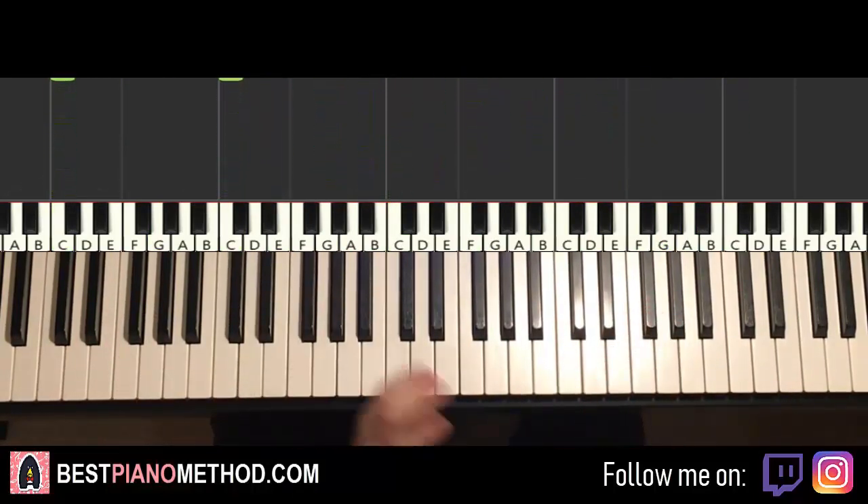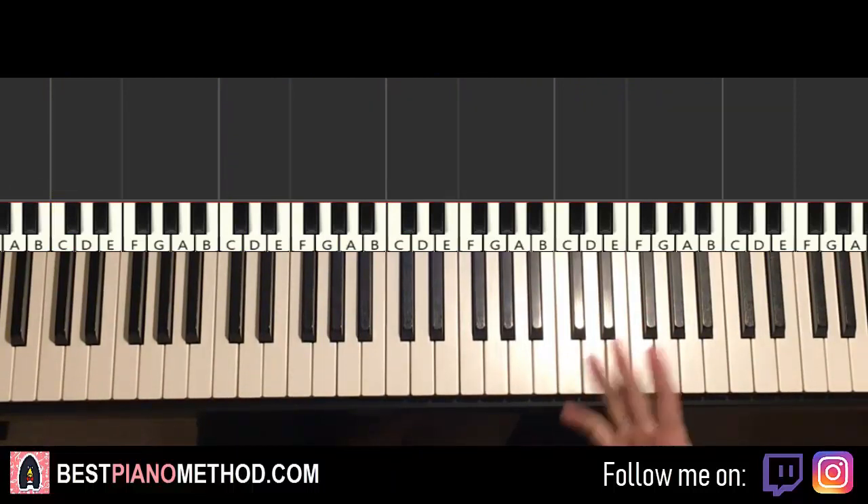Let's get right into it. Some melody and chords — that's what we're going to learn because that's the foundation of a song. From that, you can add all these improvisations afterwards. So here we go.